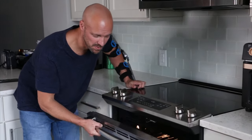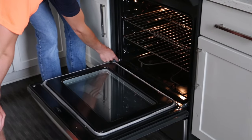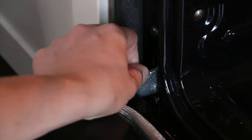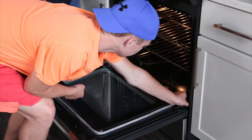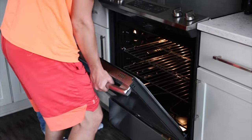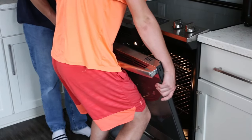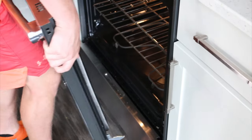To remove the oven door in three steps: first, open the door all the way. Then flip up these two little hinges — there's one on each side. Then close the door about three quarters of the way before you pull up, and it comes right out that easily.